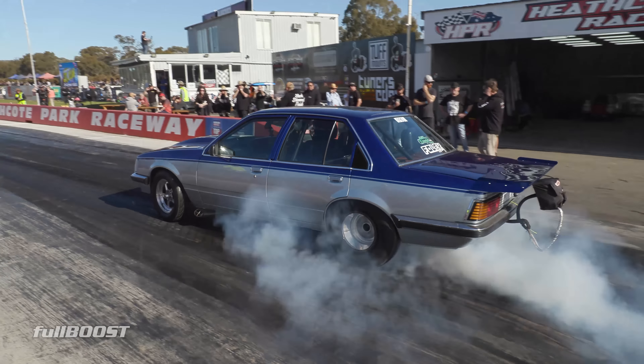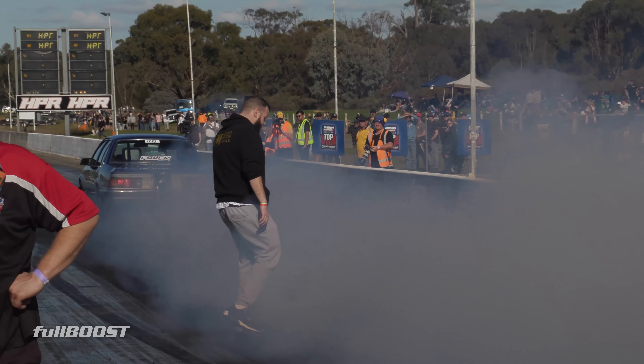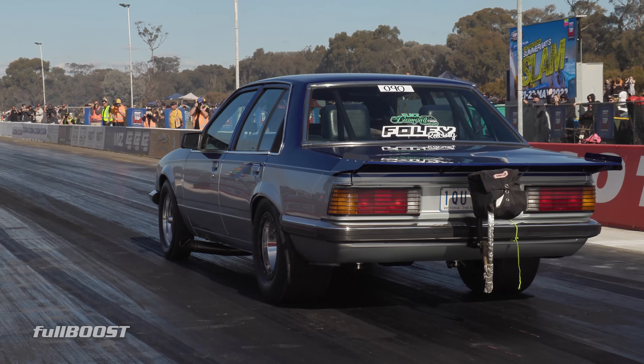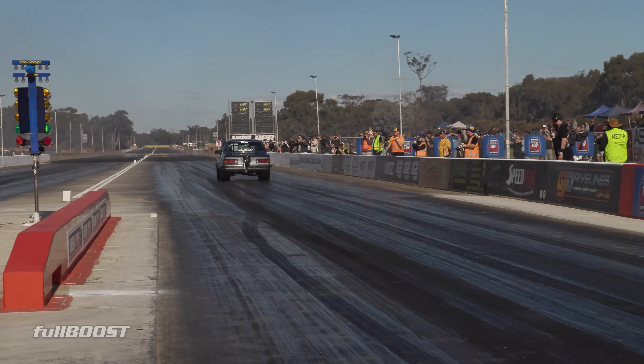What does it weigh with you in it? Just under 3500 pounds — 3485 I think it is. Have you got a three speed in this or a two speed? It's got a Turbo 400 reverse pattern with trans brake, first and second gear.